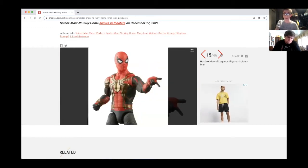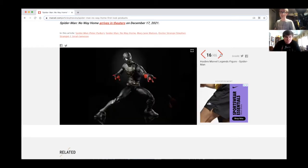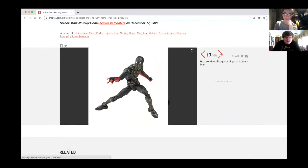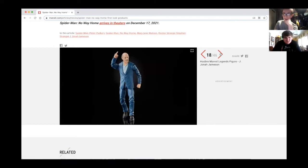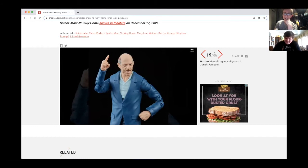What will this suit do? I don't know. We got the red and black suit with a little bit of gold. I'm curious about what that one's gonna do. And we got your boy — the popular number one Spider-Man hater: 'Give me pictures of Spider-Man!' Yes — JK Simmons!